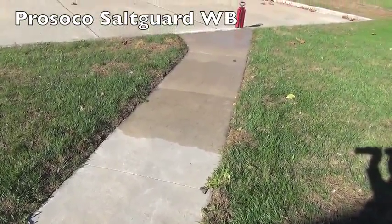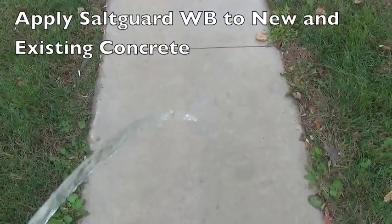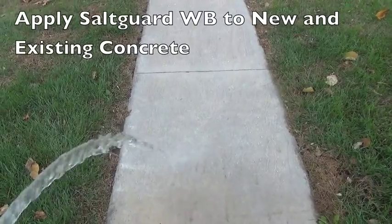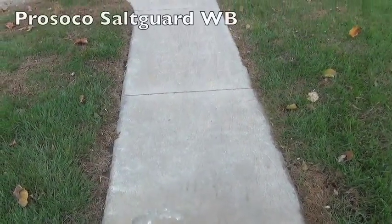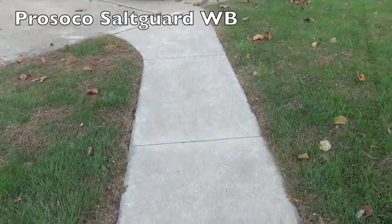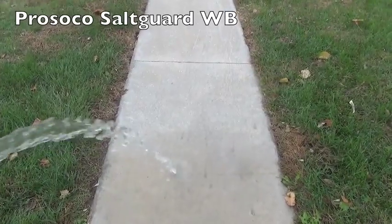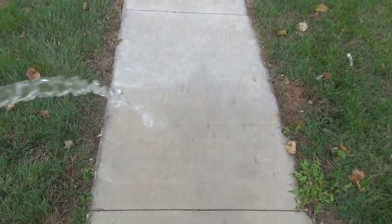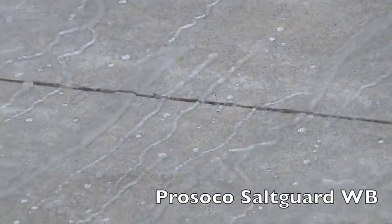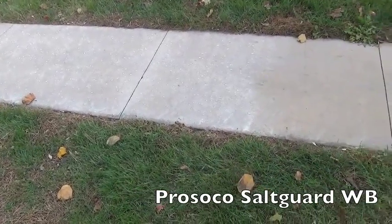We're doing this partway so we can see the results once it's cured. Salt Guard WB needs about six hours before exposure to rain. Once we get to a full cure, you can see what happens. Here you can see the part that was not treated is wetting out, and the part that has been treated is repelling the water. You can see the water just rolling right on down the treated surface. It's a pretty dramatic illustration of how the water is not penetrating into the concrete. Now we just have a beading effect in the areas that it's been treated, and you can see where the untreated surface is wet.